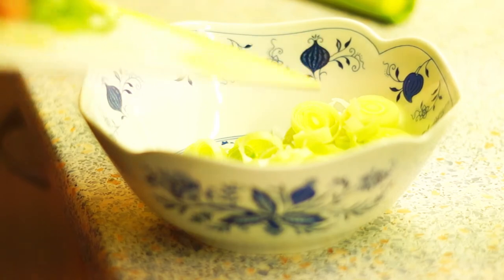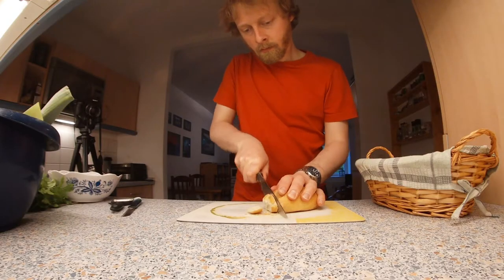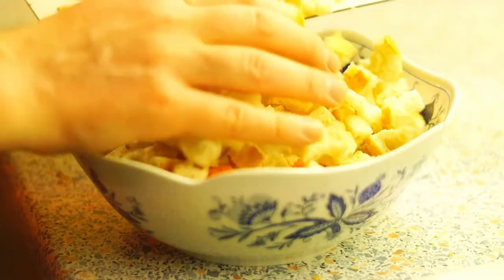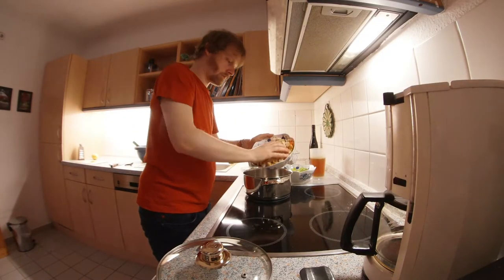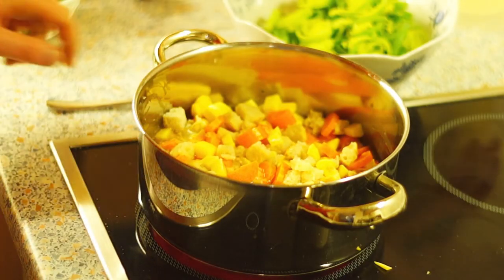Wash the leeks well and cut them into rings, but do not add them to the rest of the vegetables — put them aside. Cut the rolls or bread into small pieces and add them to the potatoes and carrots. Now put the potatoes, carrots, and bread in a pot and add the broth and heat it up.